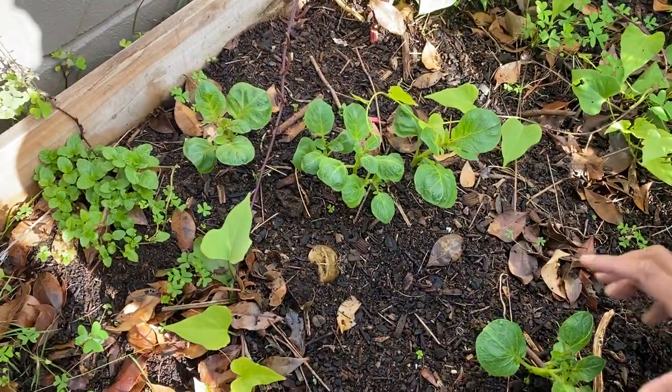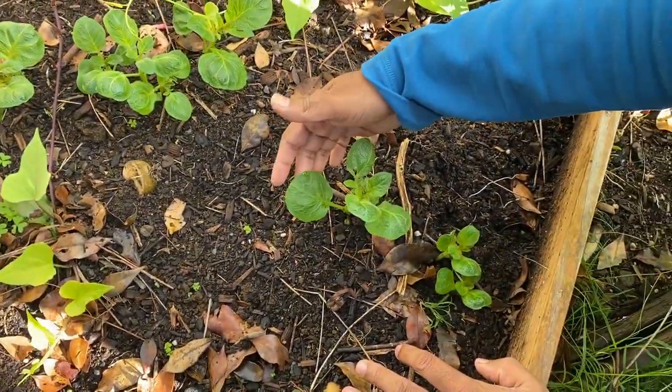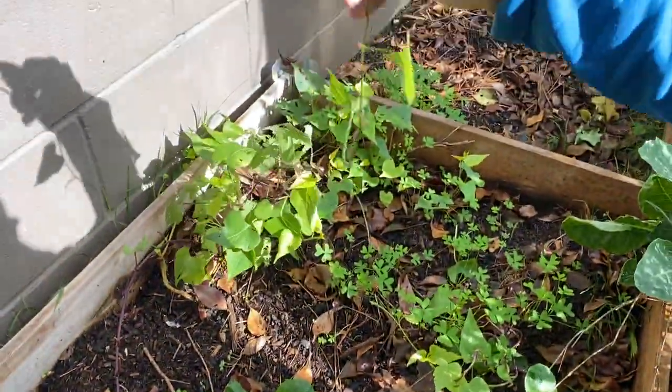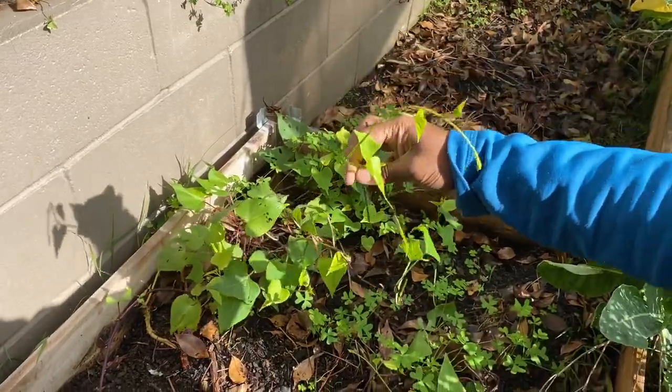I don't have enough space inside my greenhouse. I have also planted some potatoes here — you can see the green leaves are coming out. These potatoes were just leftovers from my kitchen. You can also see some kumara leaves; that was also from leftover from the kitchen.